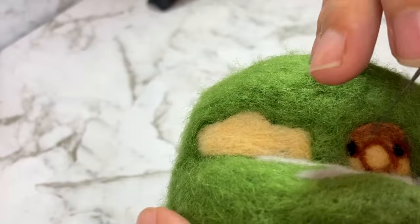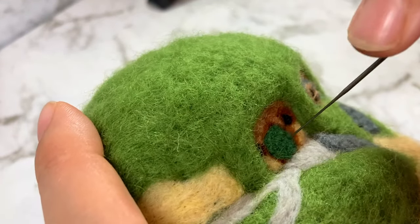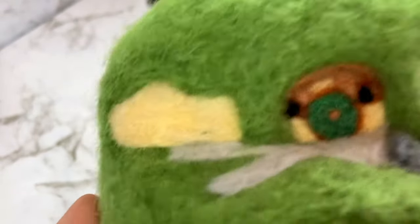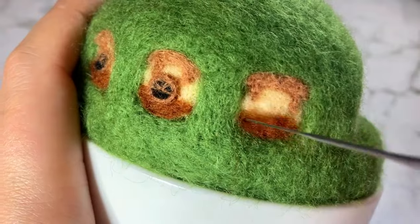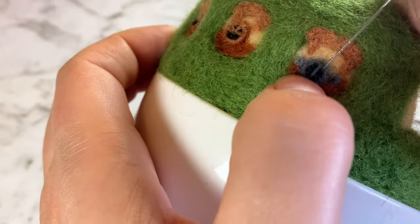Bilbo's door has a couple of windows on either side. Then I blended a few different wools to get the right color for the door and I added a teeny tiny doorknob to the very center. There are a few more windows that go around the back of the hill and then a big set of windows that goes in front.